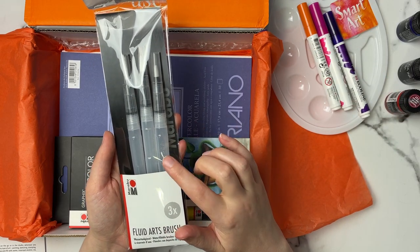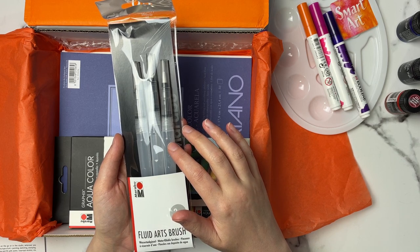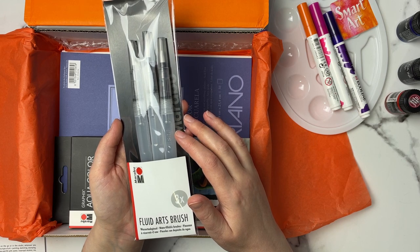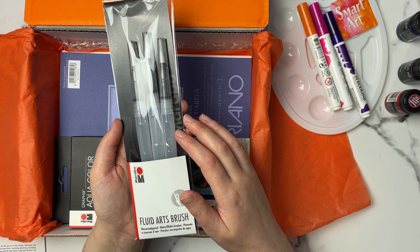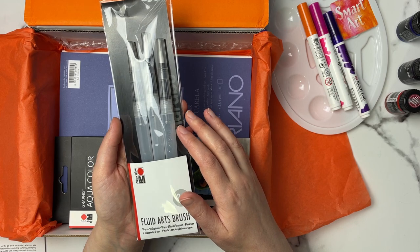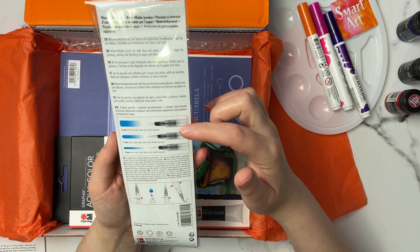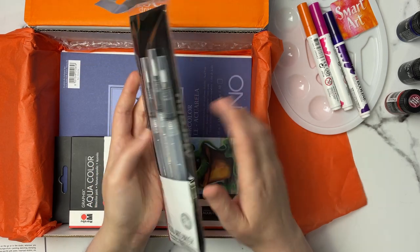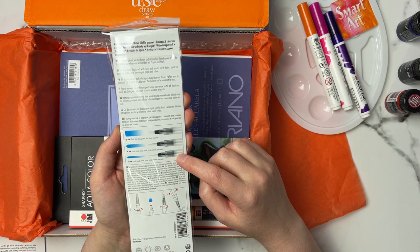Next I see these fluid art brushes. It says to use these convenient fillable brushes on the go or in the studio. They're versatile and great for any type of art — painting, sketching, stamping, mixed media, and more. Simply unscrew and fill with water, alcohol, ink, watercolor, or whatever fluid medium you desire. These retail for $9.99. We get a 5mm flat tip, a 4mm round, and a 3mm round.